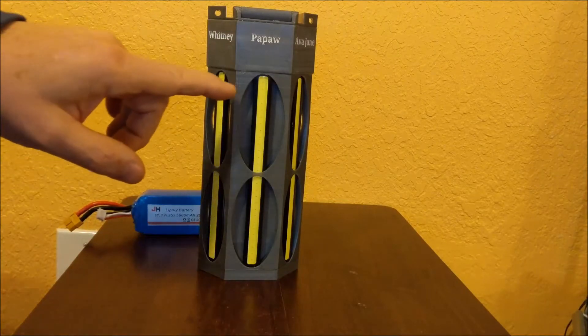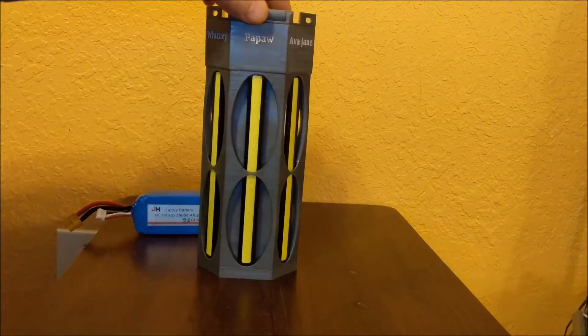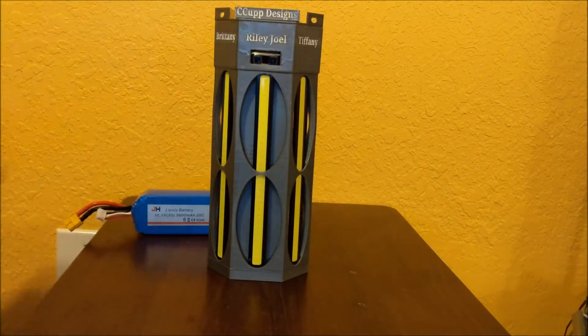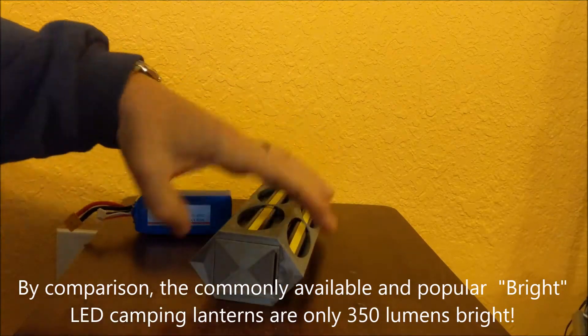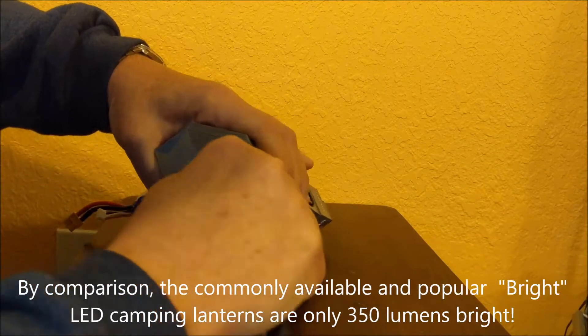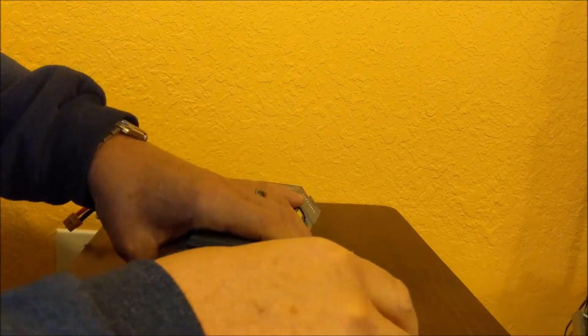According to the manufacturer, these strips are 500 lumens each, so with six strips this is about a 3,000 lumen light, and it should light up the campground very well. I've put a very strong latch on the bottom, created this totally from scratch — I made that good and strong.